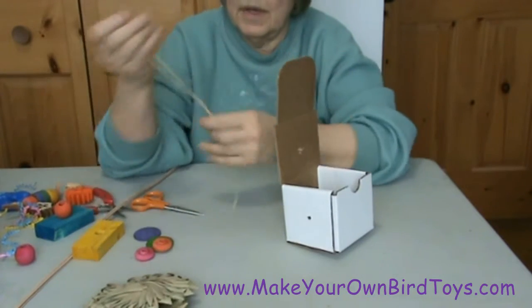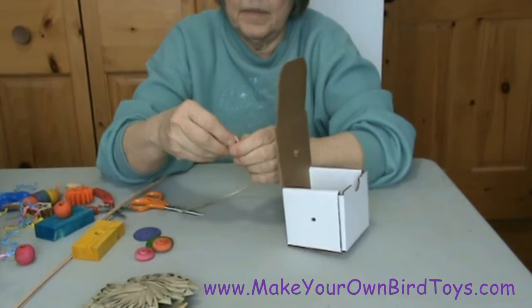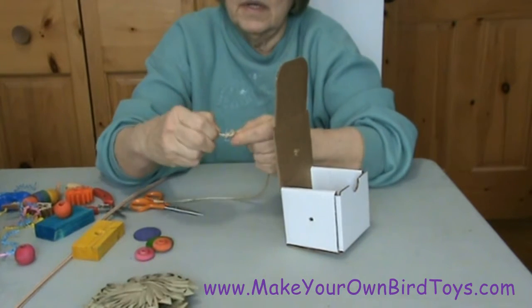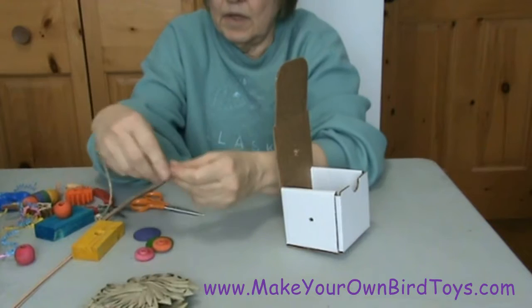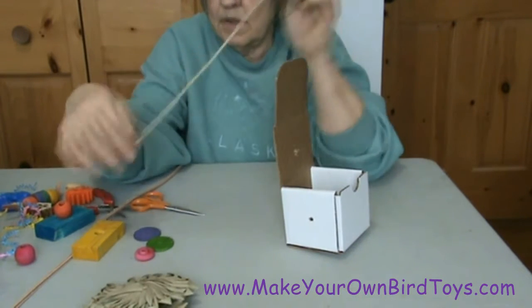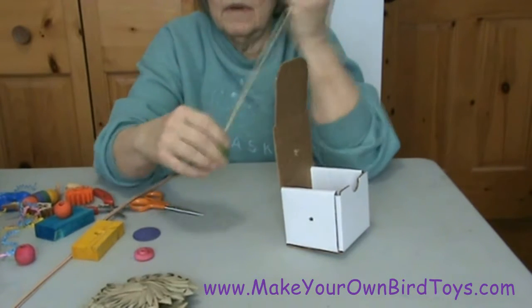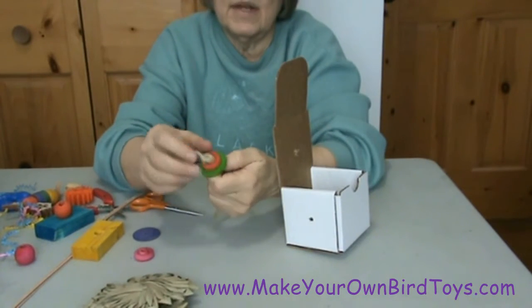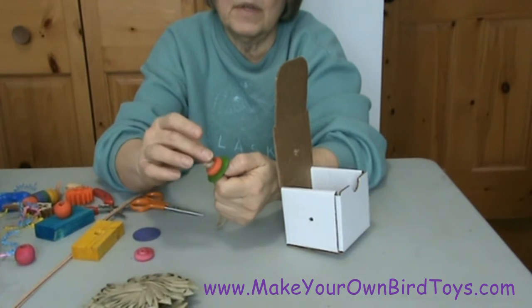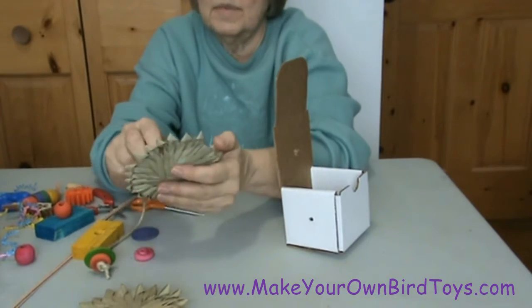The first thing I'd like to do is string on some of these palm leaf flowers. To keep them on, I'm going to use a 1 inch wooden wheel and a wooden nickel. You could use just one of these, but I like to have two — I like to have some texture. If you've got a bird that's tactile, they'll like to rub their tongue around the different feel of the shapes.